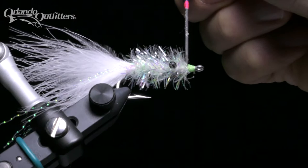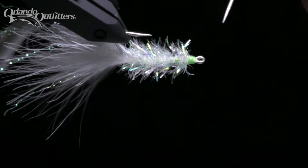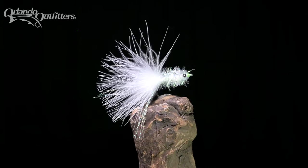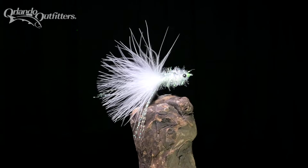Intended to be a combination shrimp and minnow, as its name suggests, the Shminnow resembles both well enough to catch plenty of fish. You can modify the sink rate with the addition of bead chain or lead eyes, and tie it in whatever color or size you prefer for both fresh and saltwater species. Thank you for watching — if you enjoyed this video and would like to see more like it, please subscribe.